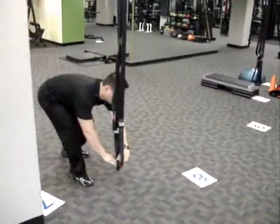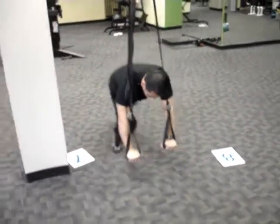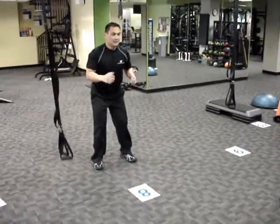Station 7: TRX Mountain Climber. Station 8: Around the Clock Squat Jumps.